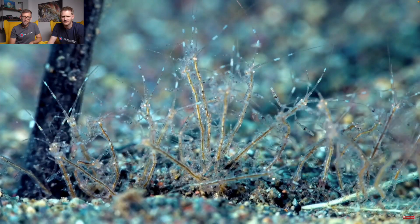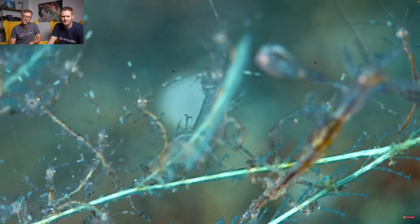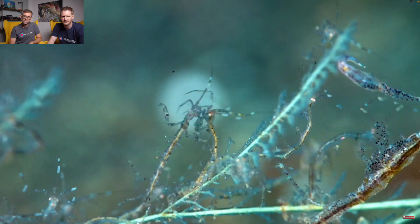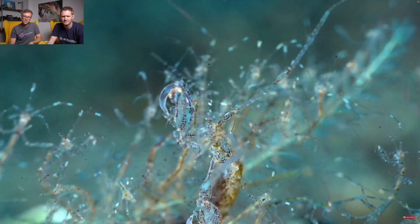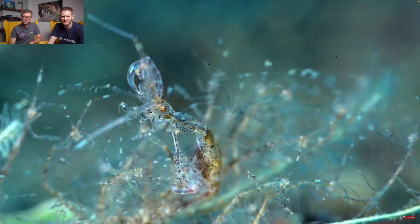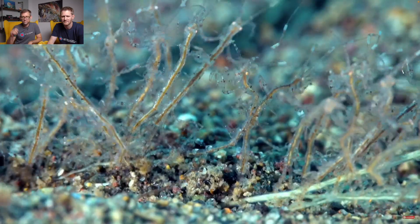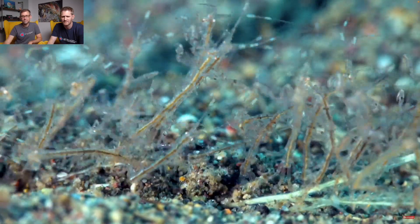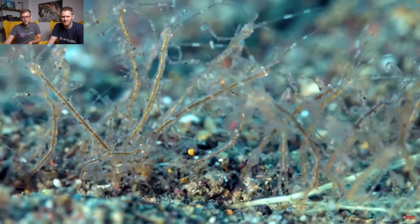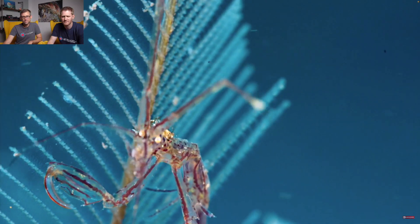Then they will spread all over, fighting and eating on their own. But mom, we'll never be too far. That's my story. I hope you liked it.